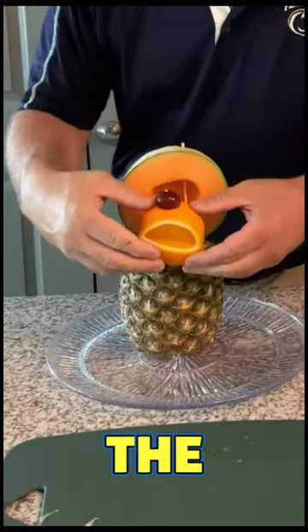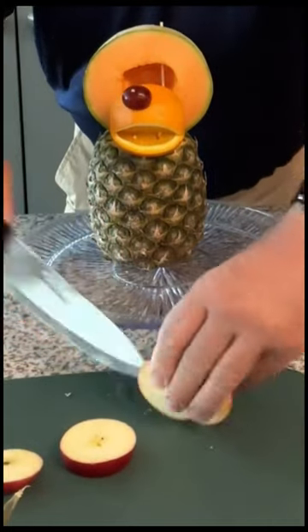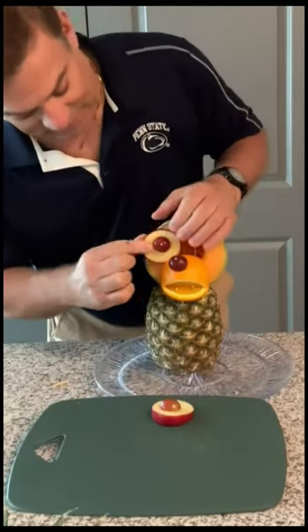And now let's attach it to the face. And now the eyes — add them to the face.